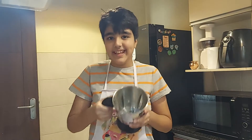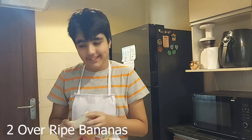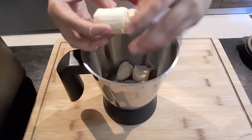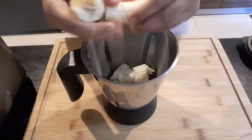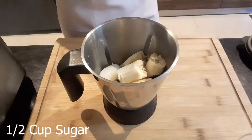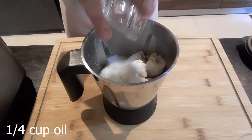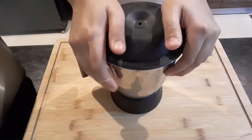I will start by taking a blender jar and I will add in my over-ripe bananas, sugar, and oil. I will also add in some curd, and finally some cinnamon. And I will blend it.